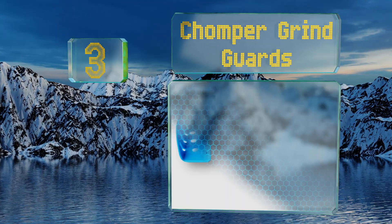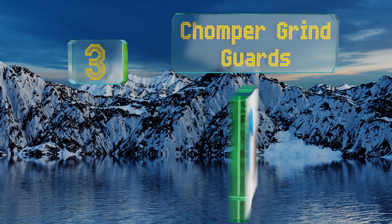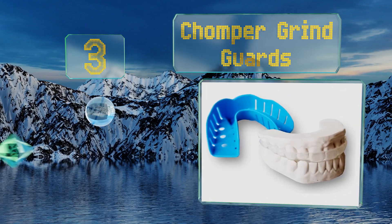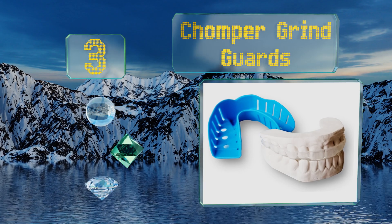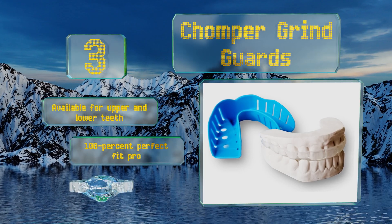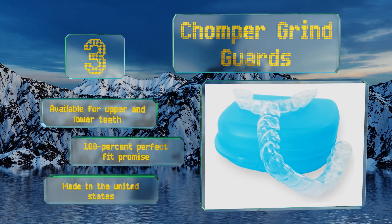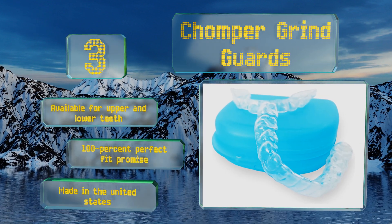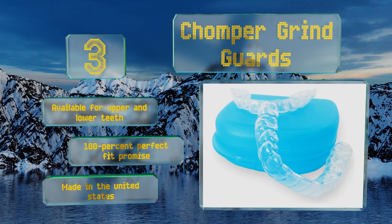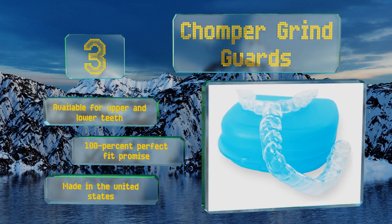Nearing the top of our list at number three, using a home impression molding kit you can get a set of Chomper Grind Guards made especially for your mouth without wasting money on a costly trip to the dentist. They come in five types ranging from soft and flexible to hard and rigid, along with hybrid options. These are available for upper and lower teeth and are backed by a 100% perfect fit promise. They're made in the United States.